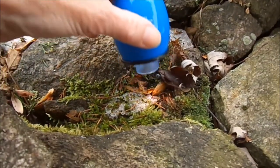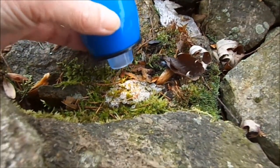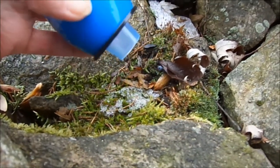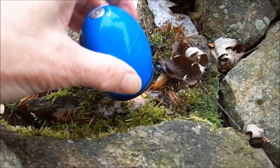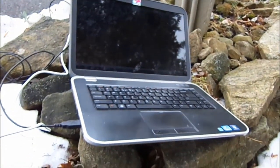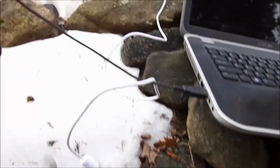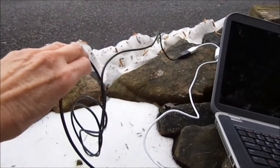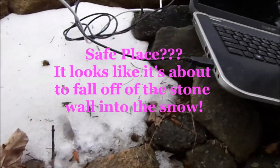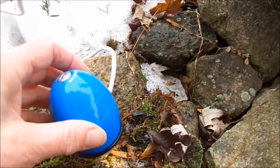Using my zoomie outside, I'm taking a movie of some snow, some moss, and some lichen. The only bad part about using your zoomie outside is that you have to bring your laptop with you to help work with the zoomie. What I've done is added on an extra long cord so I can park my laptop in a safe place and then walk around with my zoomie to take a picture.